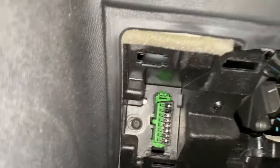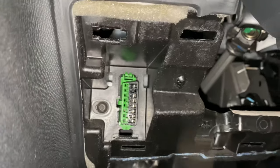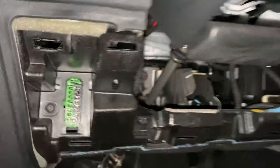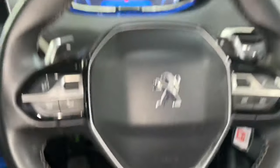You just pop it off, and as you can see, it's located right on the left-hand side. It's a little bit tricky to find. I hope you found this video helpful — please like and subscribe.